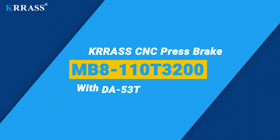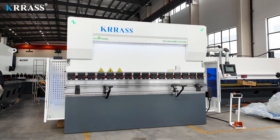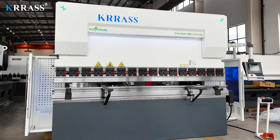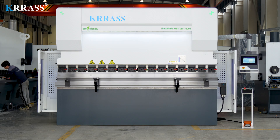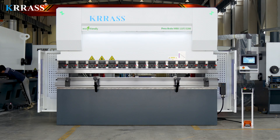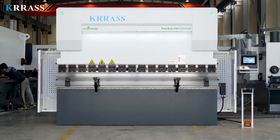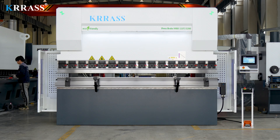The CRASS MB8 series 110-ton 3200-millimeter CNC press brake features the world-renowned DELEM DA-A53T controller, which allows for easy control of the back gauge X-axis servo drive in an extremely simplified manner. With its rigid machine frame, impeccable design, high efficiency, a variety of complementary tooling solutions, top-tier CE safety standards, and attractive pricing, it stands far ahead of similar products in the market.